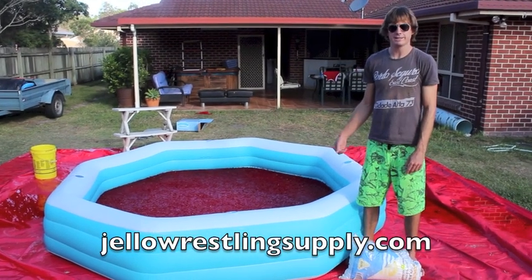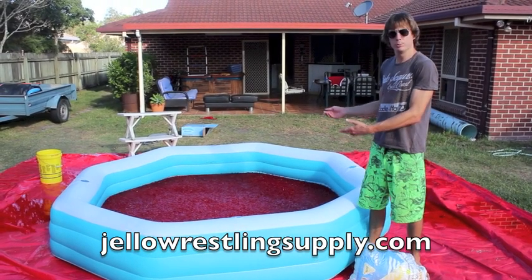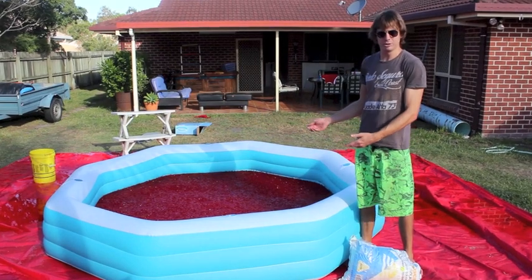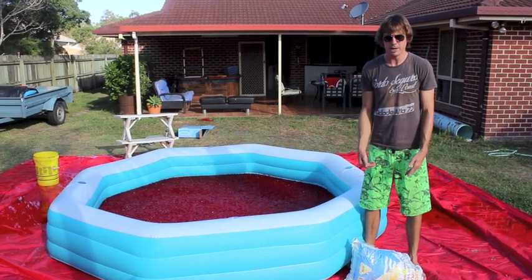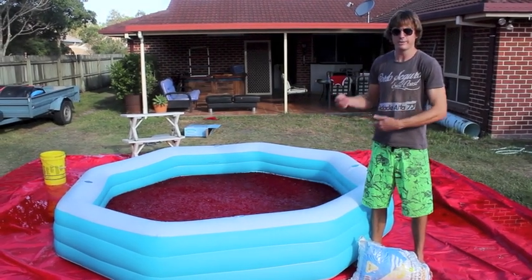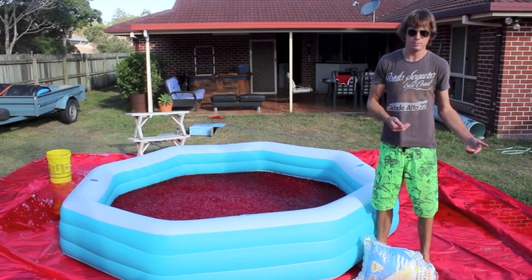A question we frequently get asked at jellowrestlingsupply.com is: how do I dispose of a whole pool full of Jell-O after the event? Luckily there's an easy solution. All you need to do is buy yourself a large bag of pool salt and add it to the pool. It will help break the Jell-O down and return it back to a liquid state so that you can easily drain the pool.